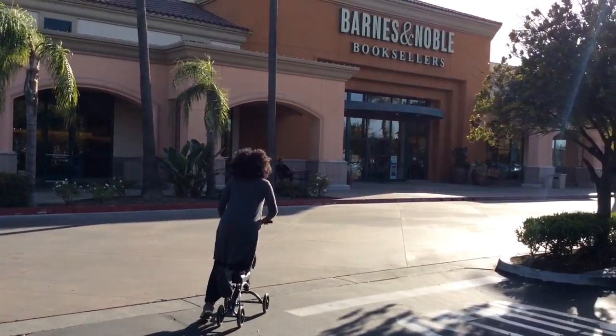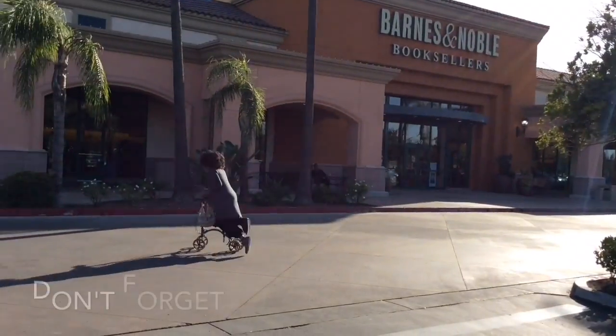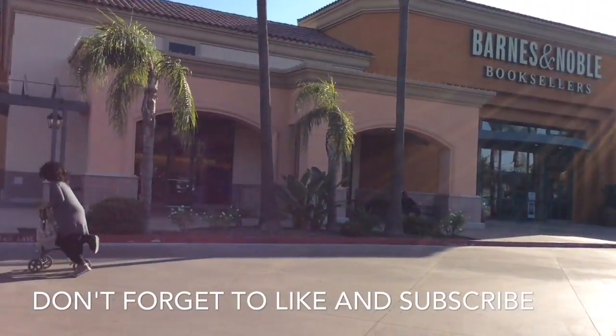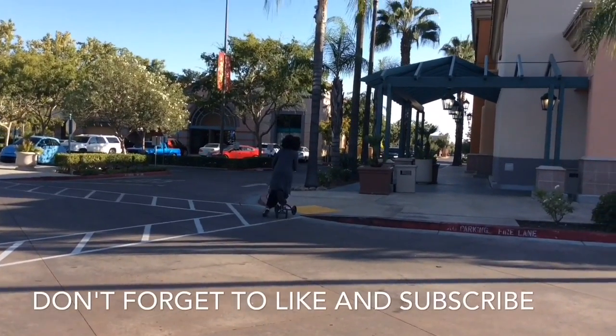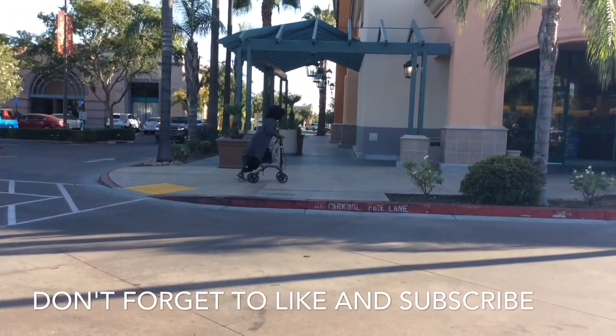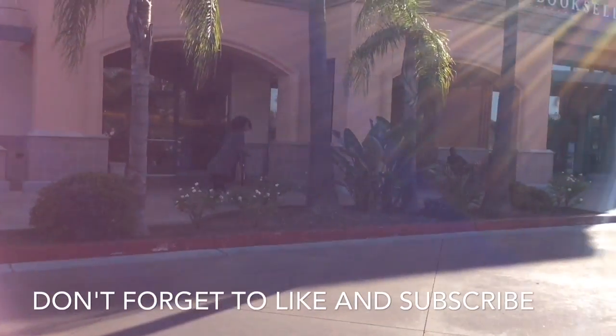Hi YouTube! This is Felicia with Bible Scraps and I am back at Barnes & Noble. Do you see me? I'm cruising, I am rolling. I'm scooting on my scooter. It's my primary mode of transportation until my ankle heals.